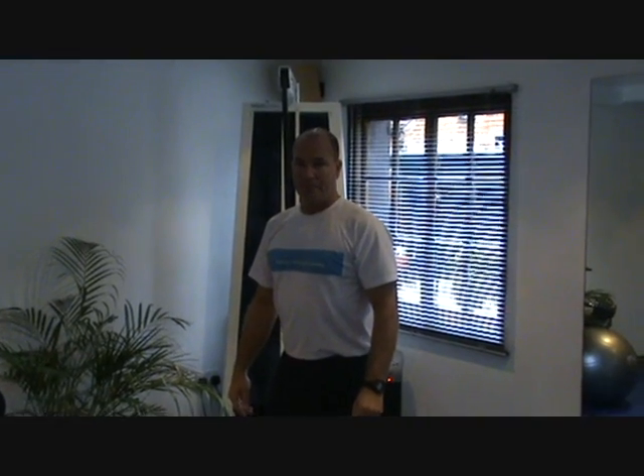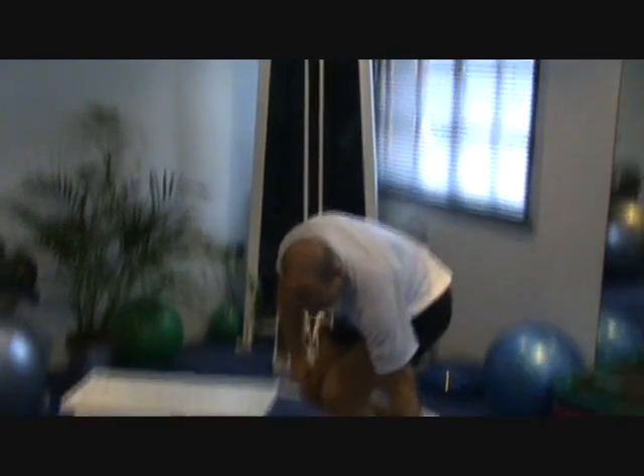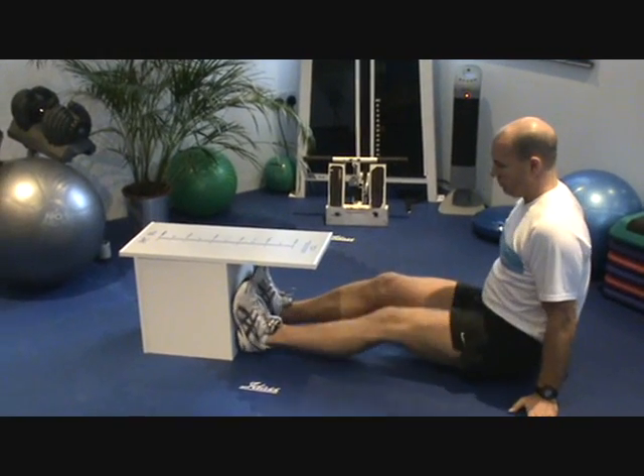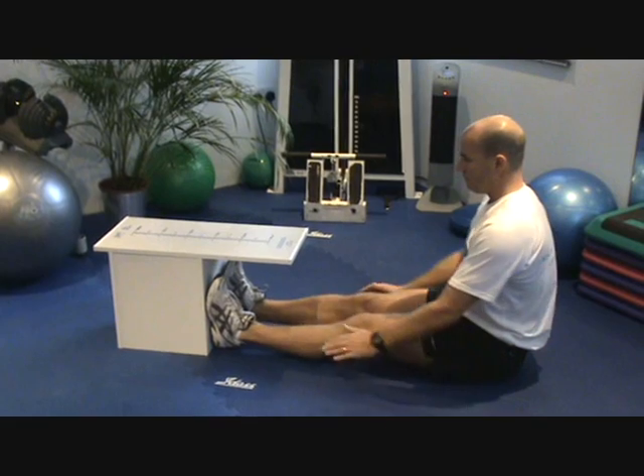To use a sit and reach box, sit on the floor in front of your sit and reach box. Put your feet flush against the base of the board. Keep your legs straight but not locked out.